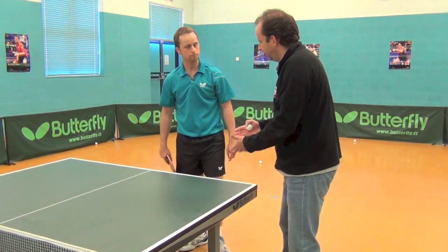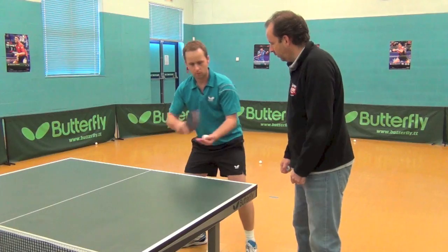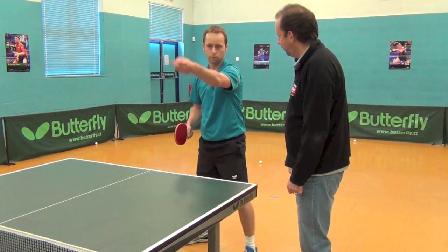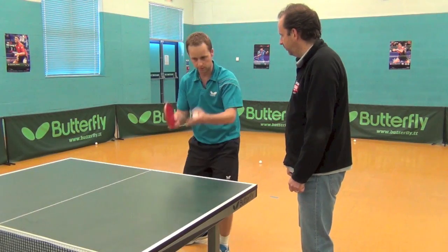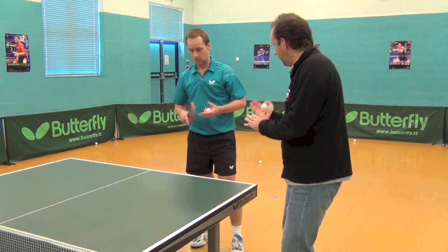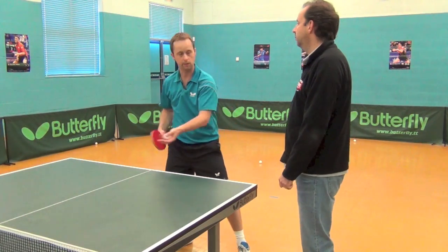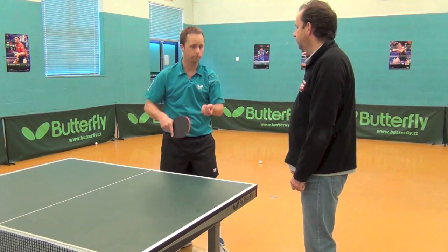Do you have a favourite type of serve? When you're starting out you've obviously got a forehand serve or a backhand serve. With a forehand serve you throw the ball up and hit it — it has to hit your side first, go over the net, and hit your opponent's side. It can hit your opponent's side multiple times but it has to hit your side once. I personally play backspin, but I do teach backhand serves because variation is really important. With a backhand serve you can throw the ball as high or as low as you want.